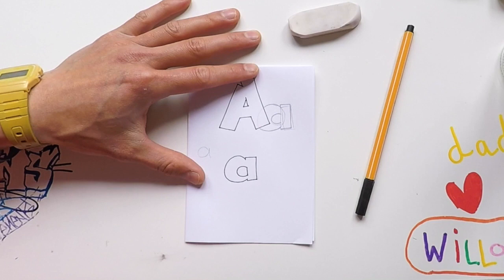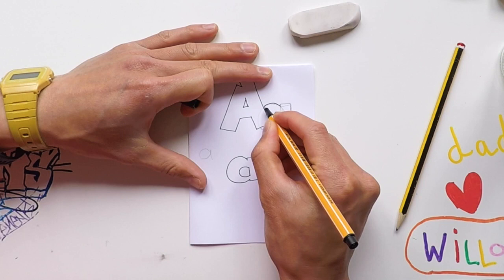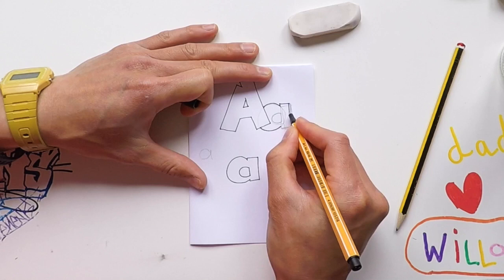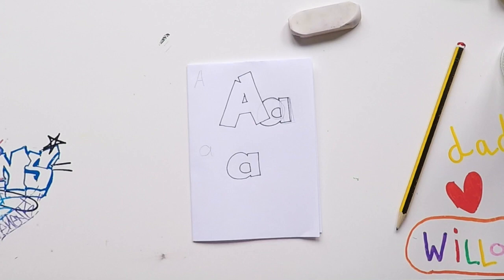Grab your pen — I'm using a fine liner here. Stop at the A so it doesn't cut through it, but when you get used to this there are no rules. There are techniques you can do — you can cut through your letters and blend it all in. This one is just simple. The little a in the background — done it with my pen. Press down on my paper and rub it out.